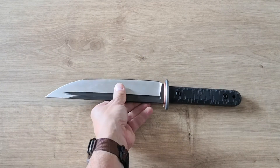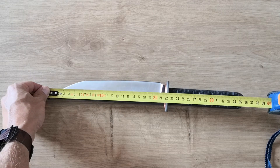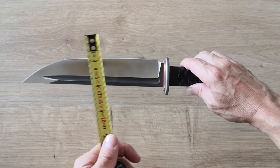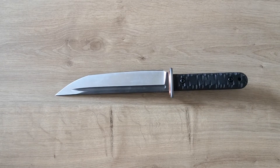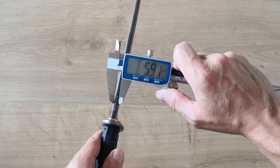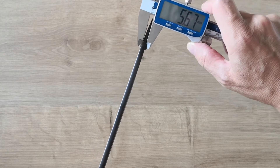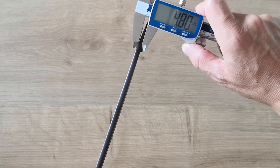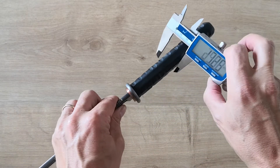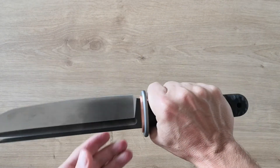Now the specs: 21 cm blade, 22 cm handle, almost 36 cm total length. It's a pretty slim blade at 4 cm wide. The thickness is 6 mm, which stays thick almost to the end — I still have 5 mm near the tip. The handle is pretty slim too — about 20 mm.